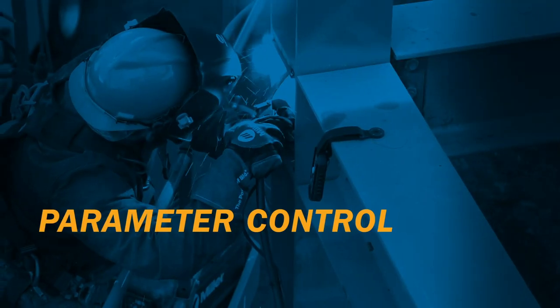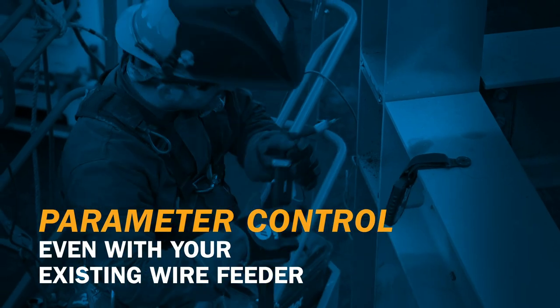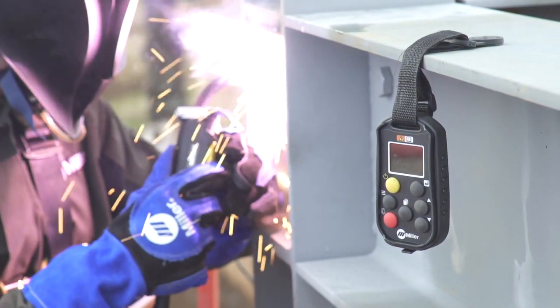No voltage control on your feeder? No problem. Wireless Interface Control can be used to control voltage with the feeder you already have, no matter the age or brand. So you get all the benefits of voltage and inductance control without needing to upgrade your feeder.